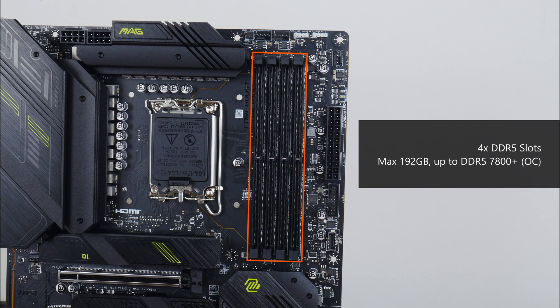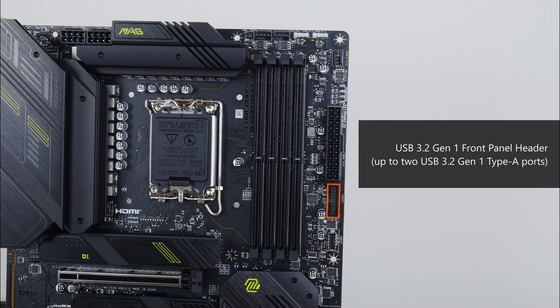For memory support, the MAG Z790 Tomahawk Max Wi-Fi comes with 4 DDR5 slots with support for up to 192 GB of RAM and the DDR5 7800+ standard when overclocked, with plastic slots of a dual tab design. Near the bottom of the RAM slots is a USB 3.2 Gen 1 front panel header that provides support for up to 2 USB 3.2 Gen 1 Type-A ports and a further dedicated USB 3.2 Gen 2 Type-C front panel header.